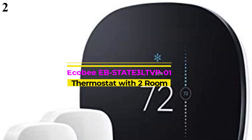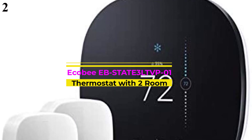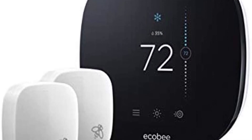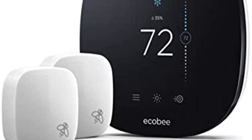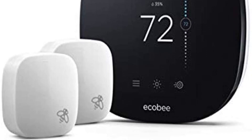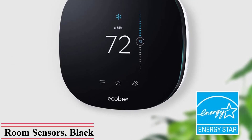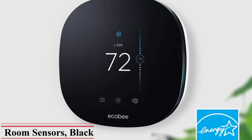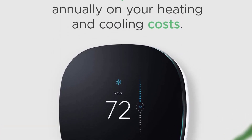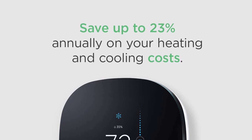Number 2: Ecobee Heat Pump Thermostat. Ecobee is another big name in smart heat pump thermostats, offering a wide range of features and options. The Ecobee 3 Lite takes the second position as it comes with two sensors. These sensors can be installed in different rooms of your house for better temperature readings, making the automated functions work better. It can even save up to 23% on your yearly electricity bill.